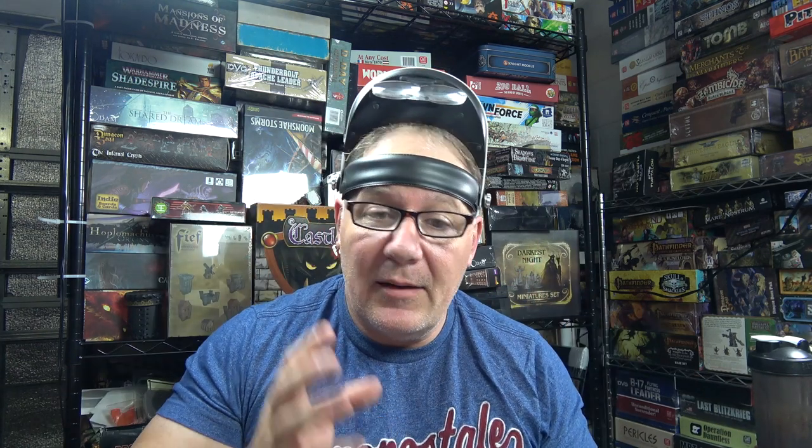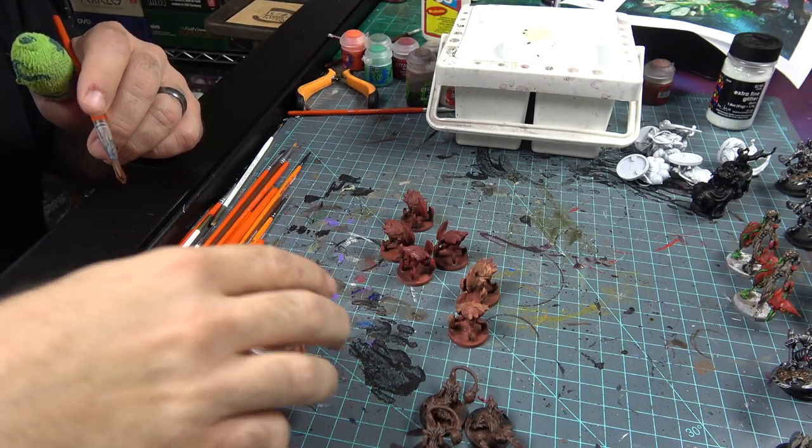Today we are going to be working on the Cave Sickles and the Murk Hounds. We're gonna get those done — nine figures, they're really easy, gonna be a breeze. We've been doing this series and haven't done any bases yet; we're saving those for the very end and doing a dedicated video on them. So without further ado, let's get painting.